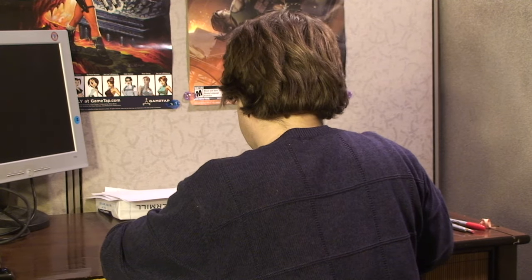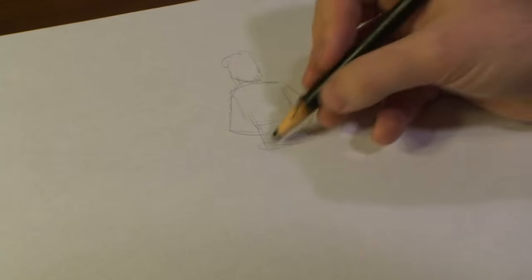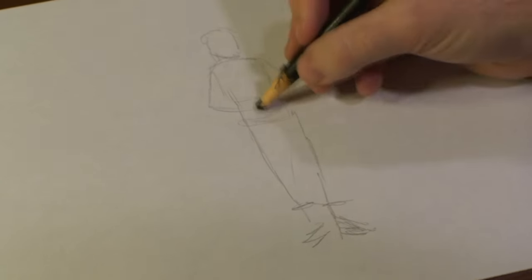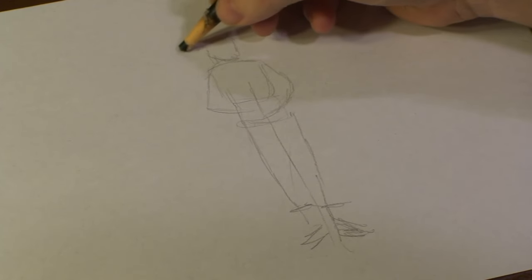All right, guys. To first begin with drawing our Revolutionary soldier — the British soldier — we'll first rough out how you want him to stand. And then we're going to rough out his hat real quick.